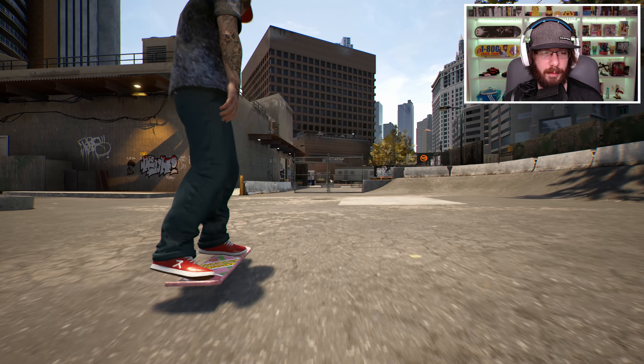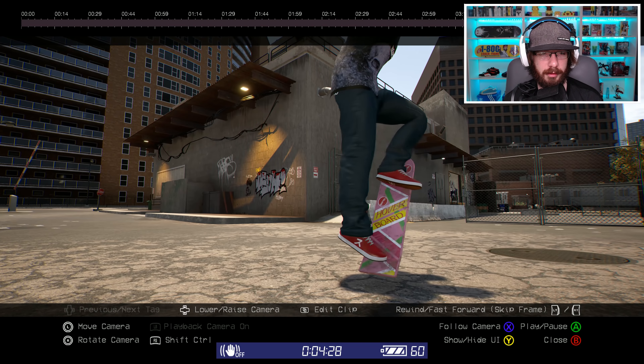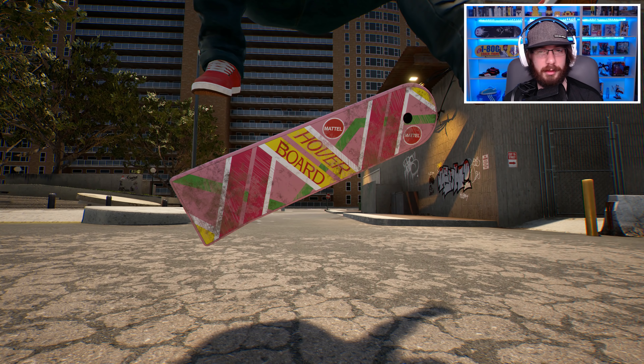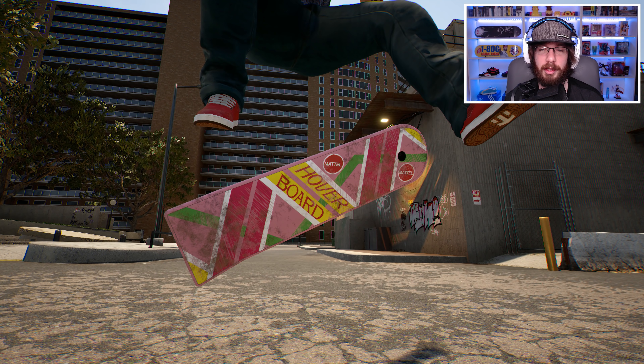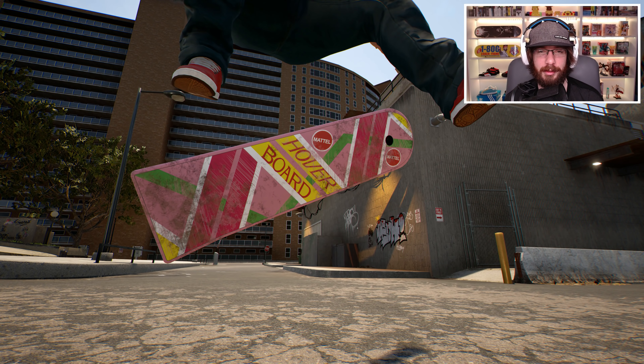Now I just want to show off the detail that he put on this board. So let's do a heel flip and then go back to free camera so we can really take a look at this. And as you can tell, the board looks heavily used — it's really scuffed up and dirty. I think that looks a lot better than if it looked brand new. It adds a lot of character to it, and it has the Mattel logo on there too.